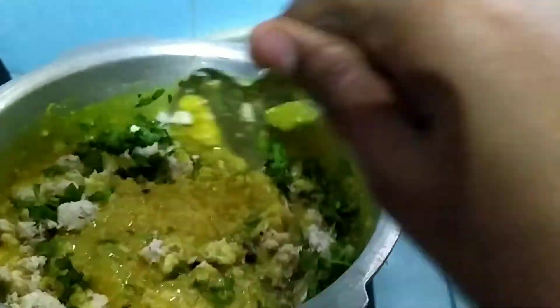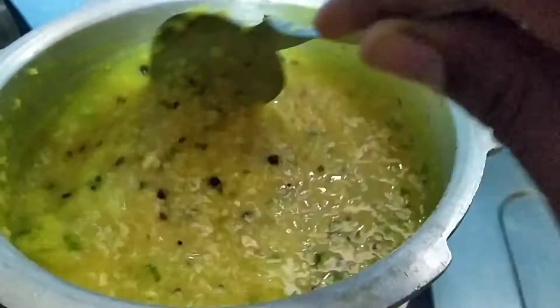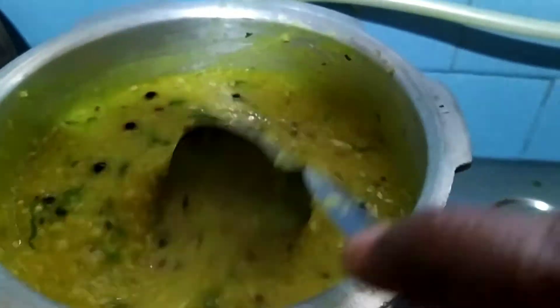Mix everything together. Cook for 2 to 3 minutes. You can see the healthy millet pongal is ready. I am going to transfer this into a serving bowl.